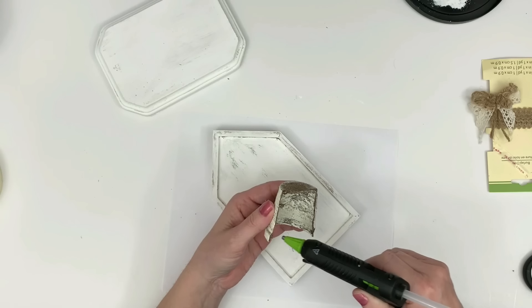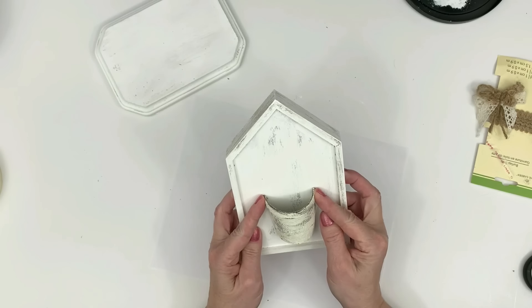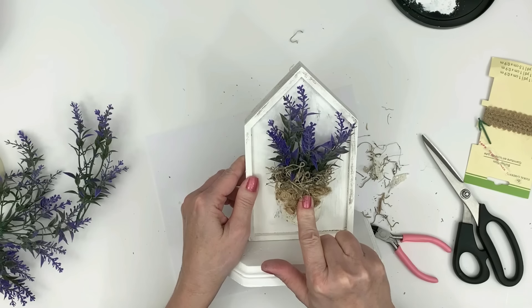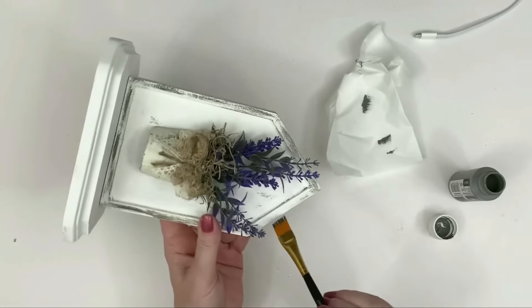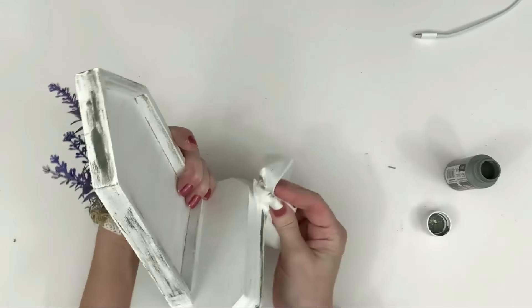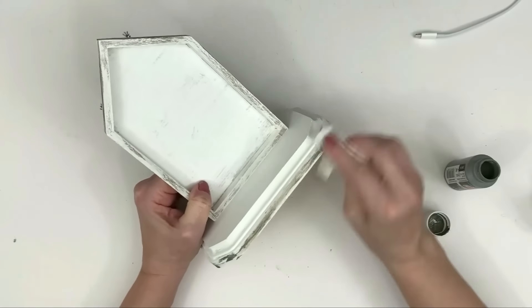I'm just going to cut mine in half. I'm going to take some hot glue and glue it onto the back of the shadow box. Once I glued it, I just kind of pressed it into the shape I wanted while the glue was drying. Then I filled it with some Spanish moss and lavender from Walmart, and I glued that bow on the front. It was too white so I decided to take some gray paint and add a little bit of dimension, dry brushing in some areas. Then I took a wet tissue and kind of smeared that around — it gave it a very beautiful effect.